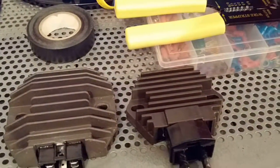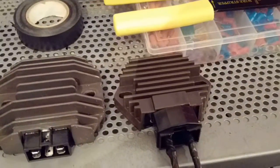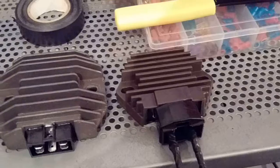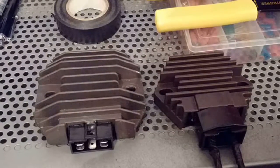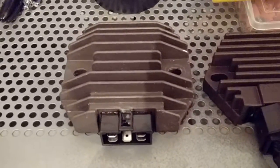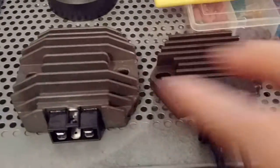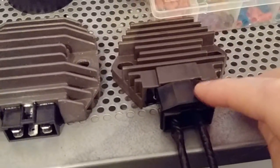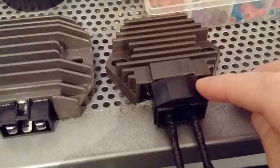Just a quick one folks. To resolve the starting and charging problems on the CBR, I've bought a new voltage regulator off eBay. The original one in it was for a Yamaha R1, because I believed that was the best option for the bike — that's the one on the left-hand side. This new one here is actually for a Honda CBR 900, and it was off eBay for about 20 pounds.